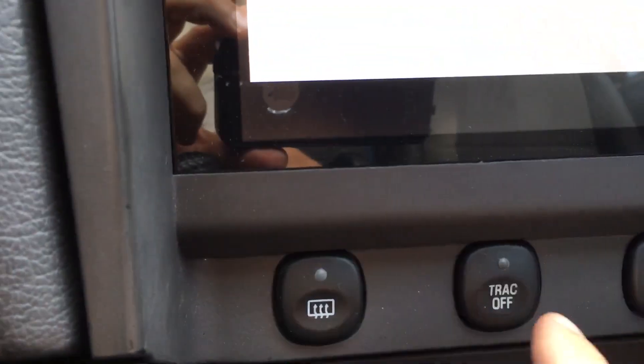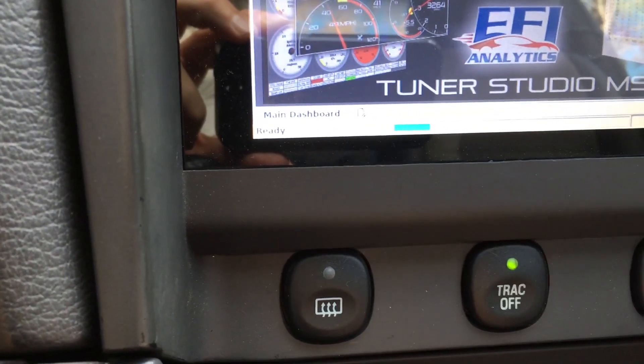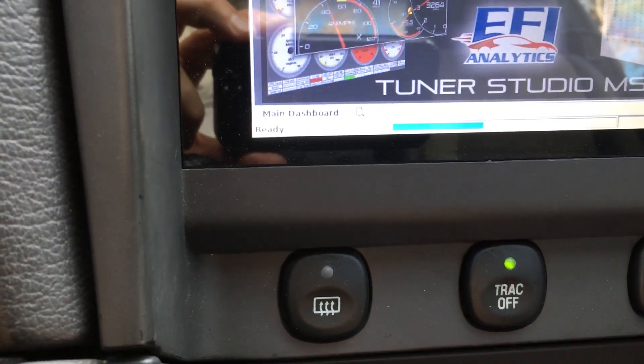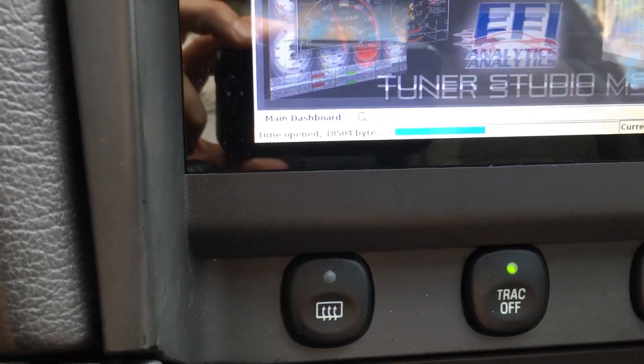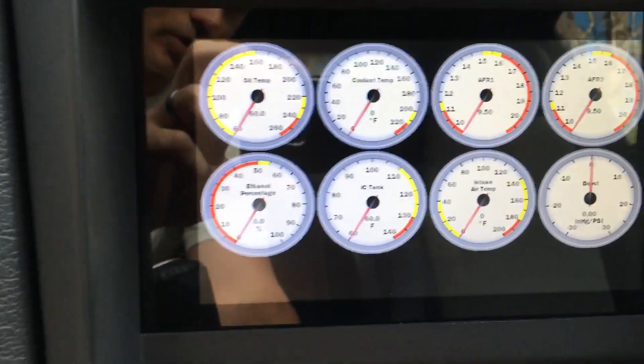Also related here, this traction off is actually now a traction on with Mega Squirt. I push the button and you notice it's green instead of orange like the factory traction control. It turns on traction control, which unlike the stock ECU is a real traction control that actually works.